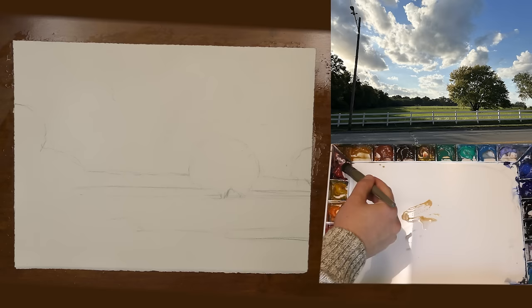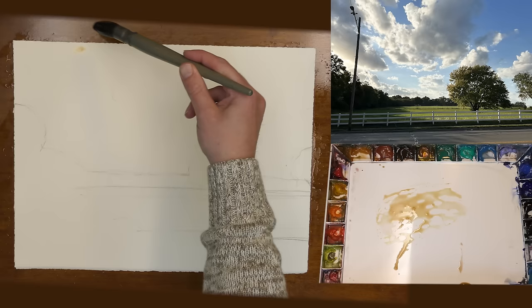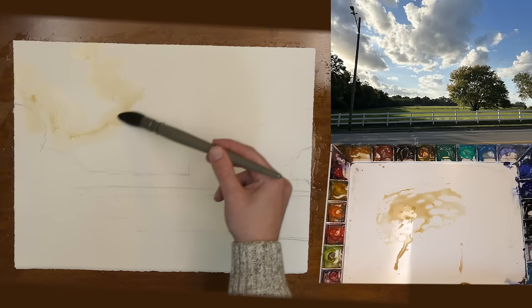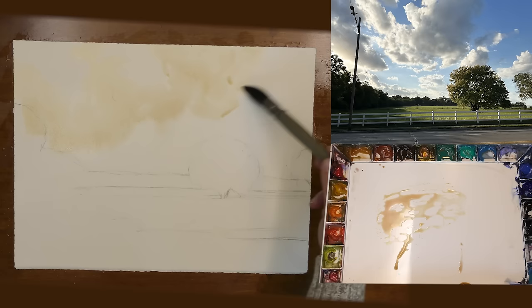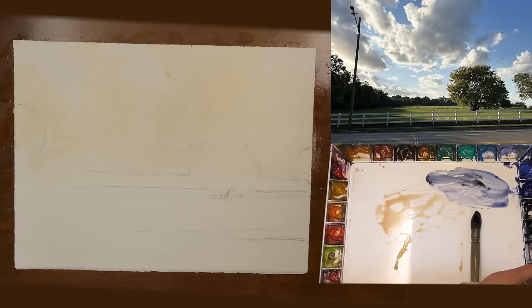The first thing I'm doing here is mixing up some raw sienna and some rose madder permanent and laying in a light tone for the clouds. This is the warmth that you see in the clouds up there. Next I'm mixing up some more pigment for the shadows you see in the cloud, getting a little stronger here using some neutral tint, rose madder permanent, and some raw sienna.